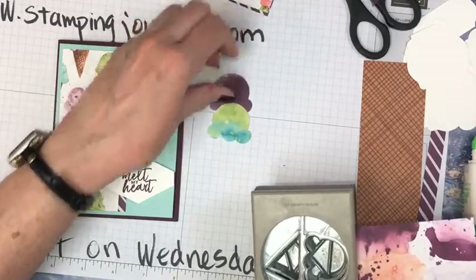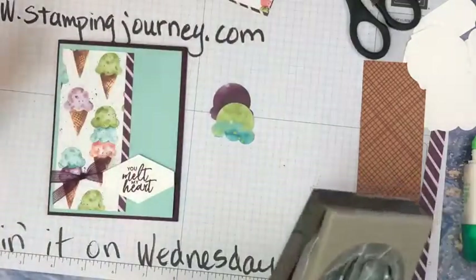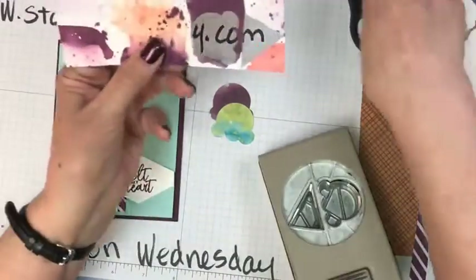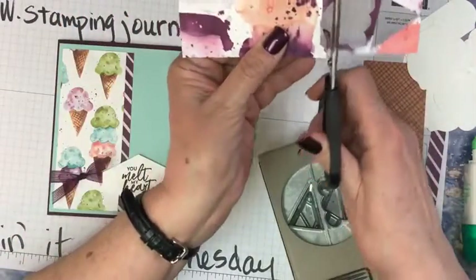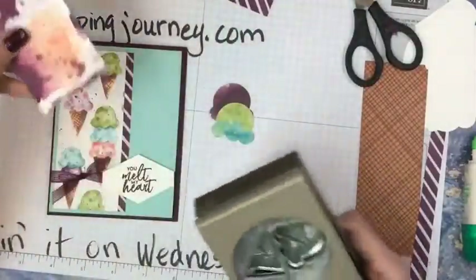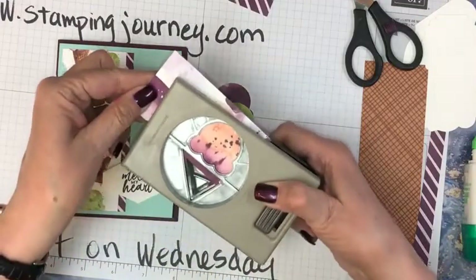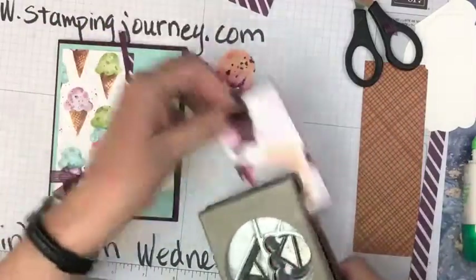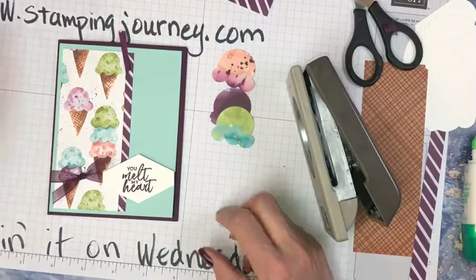I'm going to stack these — decide which way we want to stack them. Should we put one more? They have three on here. Let's cut this. We're going to get this other color in here too, so I'm mixing and matching and getting some other colors in there.